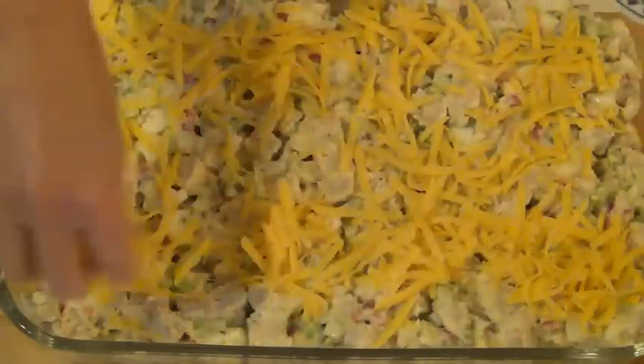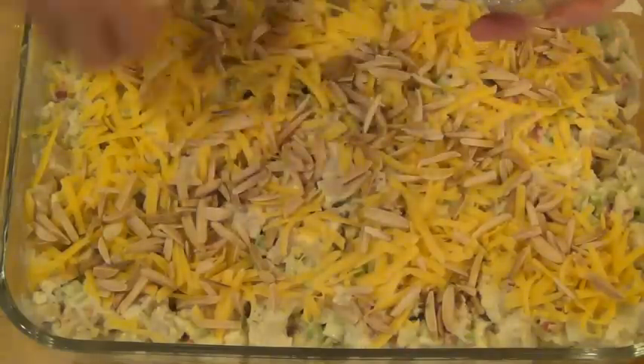Top with 1 cup of shredded medium cheddar cheese and two-thirds cup of toasted slivered almonds. If you want to be a little decadent, you can also top it with 1½ cups of crushed potato chips — just layer it on before the cheese and the almonds. My mother always made the casserole this way, but I think the casserole is so good without it; I'd rather save on the calories. Now just top it with aluminum foil. At this point, you can either refrigerate the casserole and cook it later — my mom always made this the day before — or go ahead and cook it at 350 degrees Fahrenheit for 25 minutes covered.